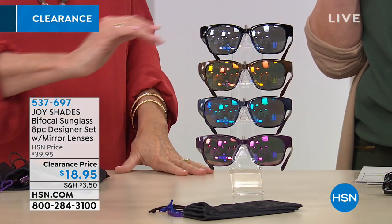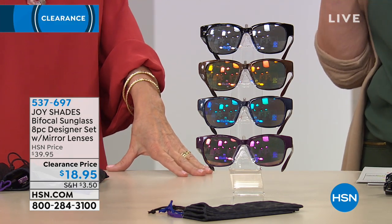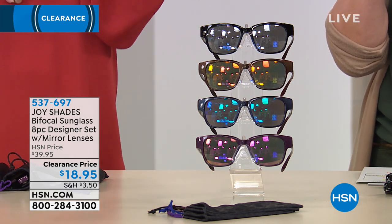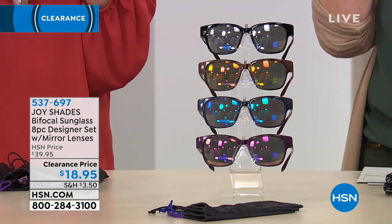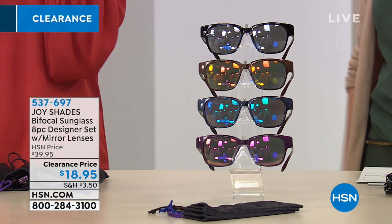You also need to be able to read the magazine, so that's why these are bifocal shades. They are available in 1.0, 1.5, 2.0, 2.5, and 3.0. You are getting four pairs of classic sun readers and four slip cases with the bubble pattern on them — four sunglasses for $18.95.